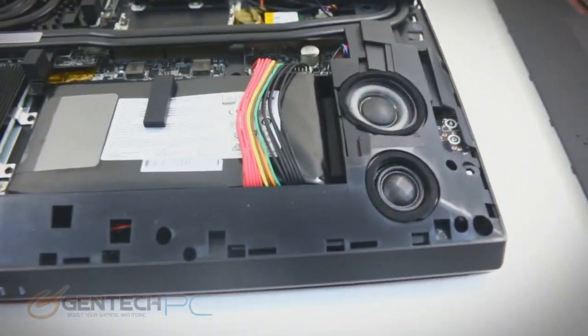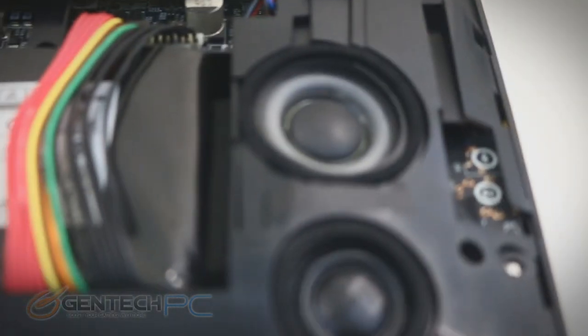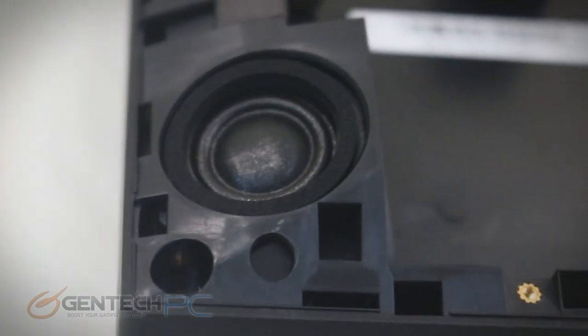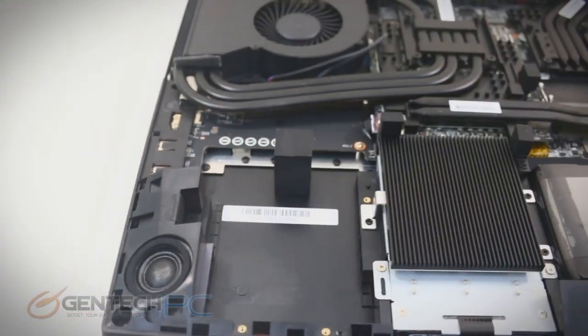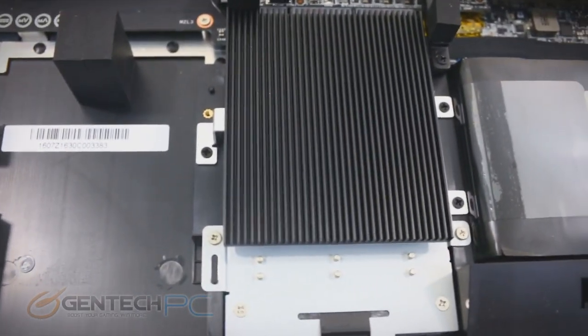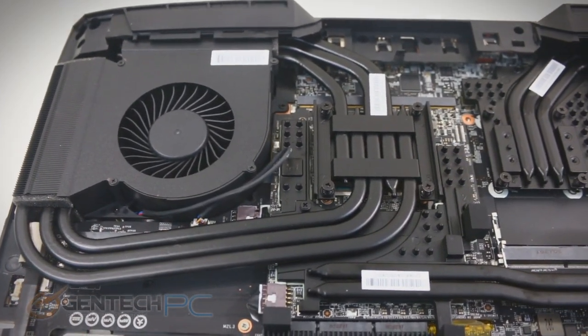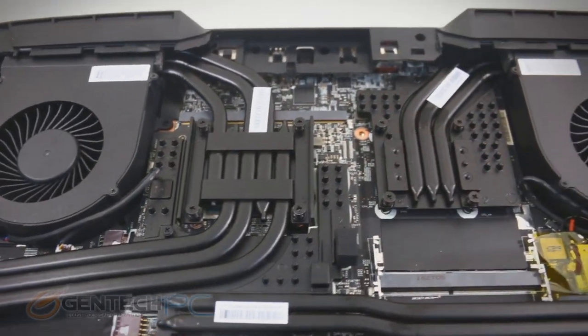Look at the nice black heat pipes — it makes the inside look just as nice as the outside. We can see that we have our subwoofer speakers down here on the bottom that help give that bottom-end sound. Usually the 17-inch laptops can afford a little bit more space for bigger and nicer speakers. As we pan around and take a look at what we have inside, everything looks really well laid out. You can see they put a lot of thought into the cooling — this is one of the largest cooling systems we've seen on any laptop, with lots of copper for the heat pipes and a really big fan system on both the left and right sides. This is one of the reasons we can run such high-end hardware and not have it overheat.